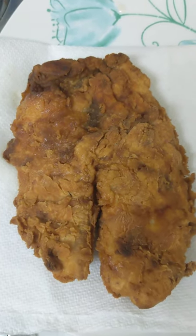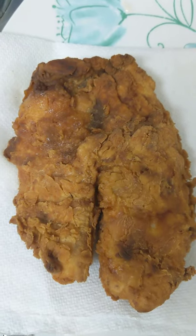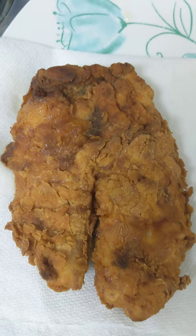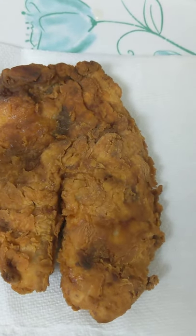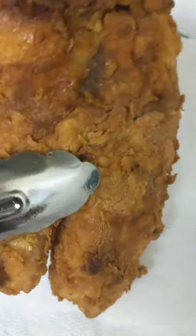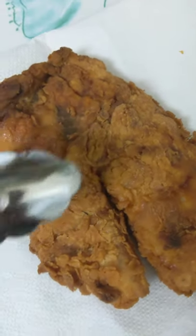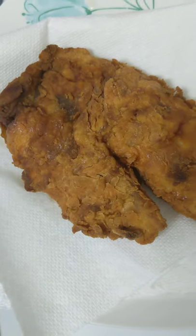Hey y'all and welcome back to Yummy by the Spoonful. I'm Candy. Today we are going to make a breaded fried piece of tilapia fish. Now this is the end result — I've already done one, but then I said you know, let me jump on here and show these people how to get this extra crispy. Y'all needed this one in your life. Cause look at that bad boy!